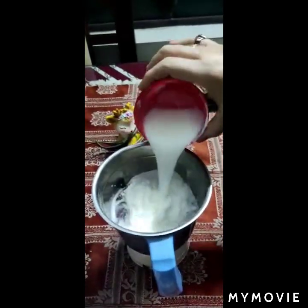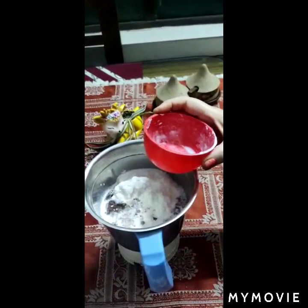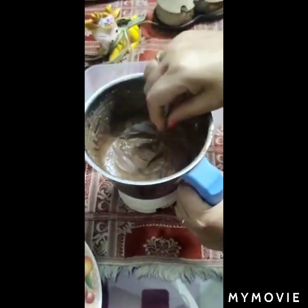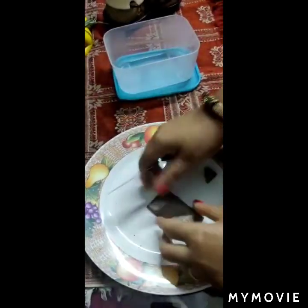When you only get the milk powder, now we will grind it and our ice cream will be ready. See how creamy it looks — like the market ice cream. It will also give it a creamy look.